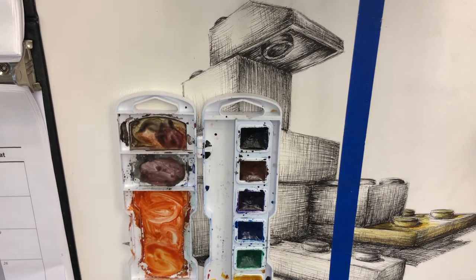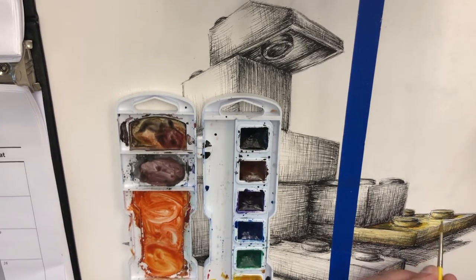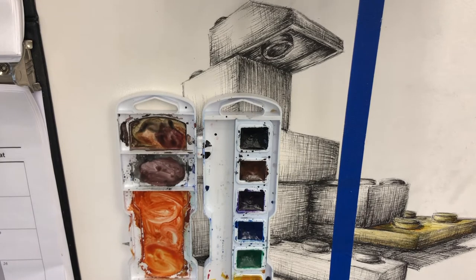Stranger things have happened. But if I just put some on, use a little water, and just pull it into my lighter values — I can get things like that real easily. I can also change the color.